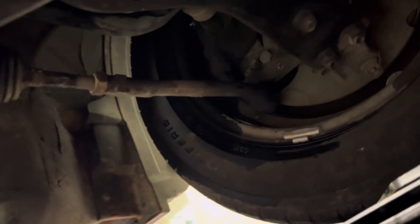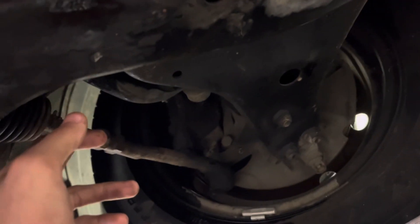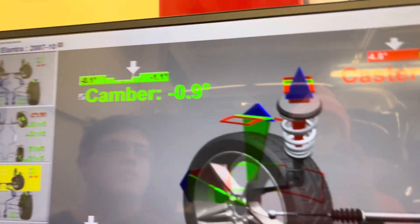Let me show y'all underneath the car. This right here is for the toe. You can't really mess with the camera on this car. The screen — is it moving? You have to undo it first. Did y'all undo it? You gotta undo this bolt right here.